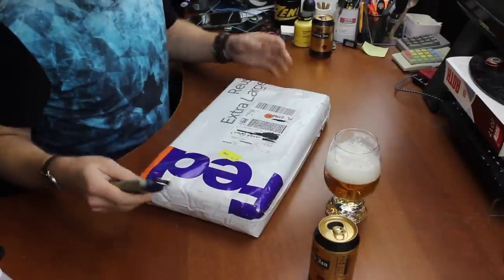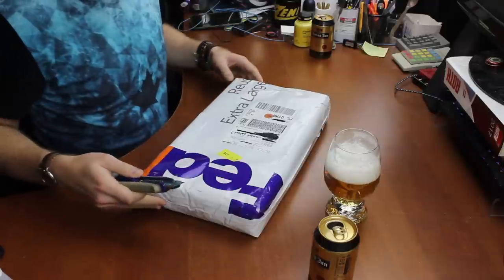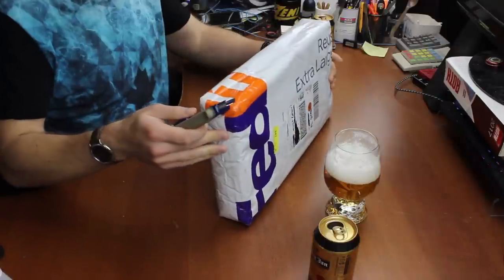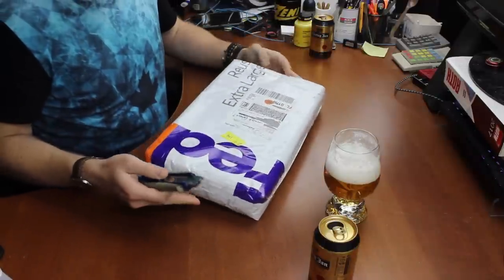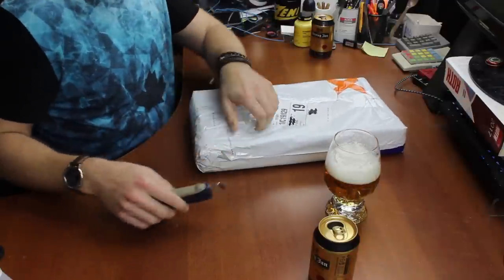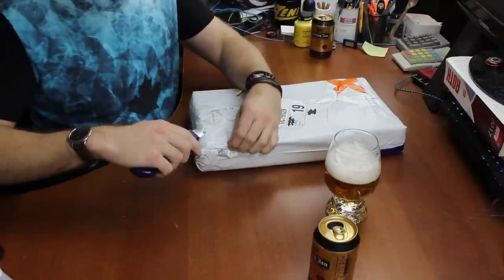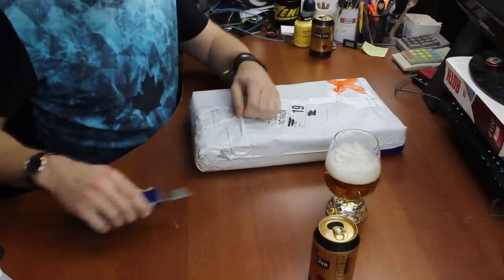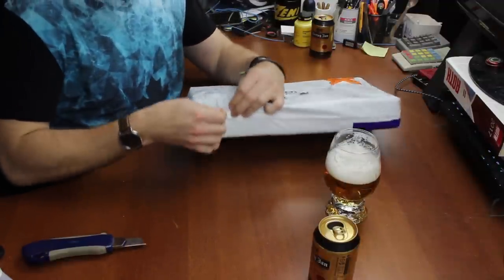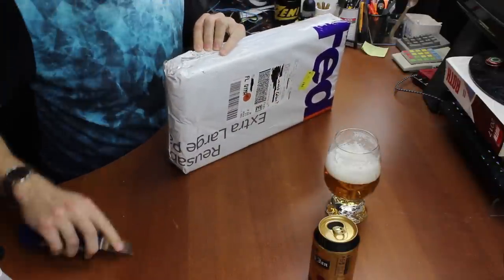The box is not very helpfully marked — all it says is 'from Kowloon,' and frankly the vast majority of keyboards I get in come out of Kowloon nowadays. So I'm not 100% sure what it is, but by the time this goes on to YouTube it will be in the description anyway.